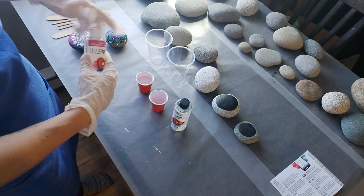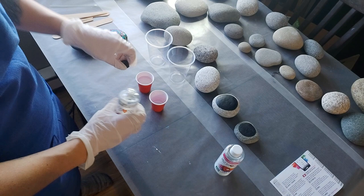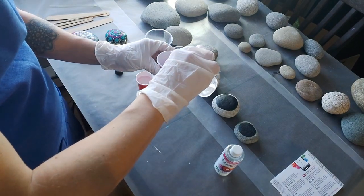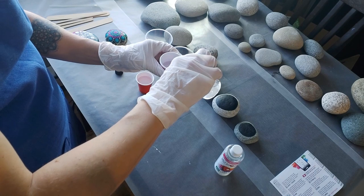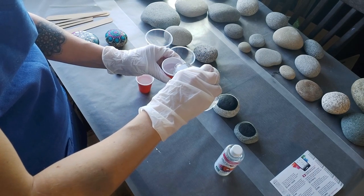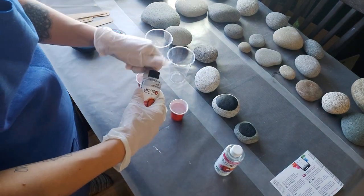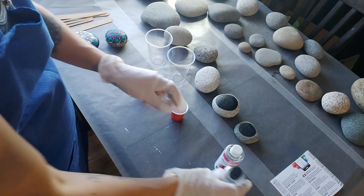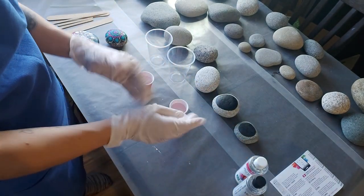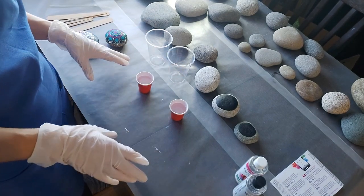I've filled up to the first line inside each cup. You want to make sure you're doing this near an open window. This is an art resin, so it doesn't tend to have as many fumes and you can do it inside.